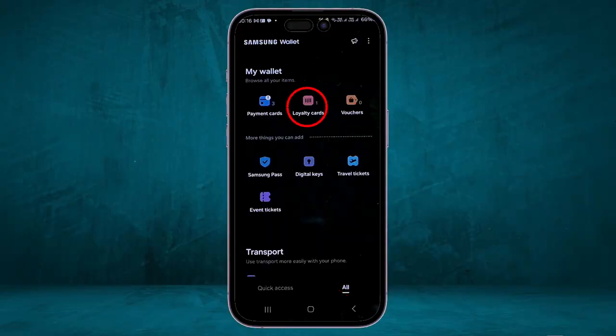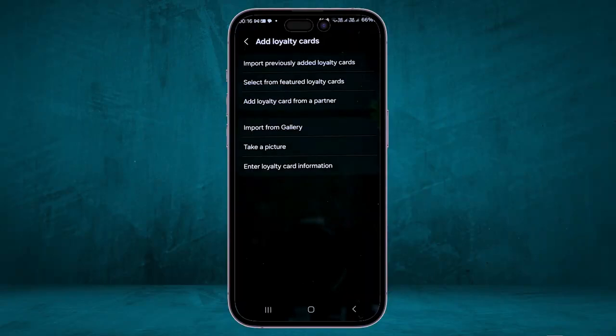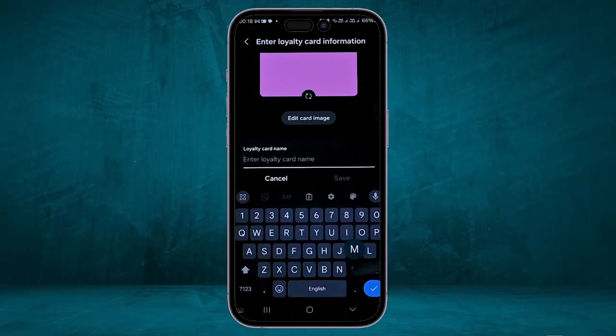When you click on Loyalty Card, it will show a plus sign in the top right corner. Click on it to add the loyalty card you want. You can take a picture of the card or import from gallery. After that, enter the loyalty card name and click Save.